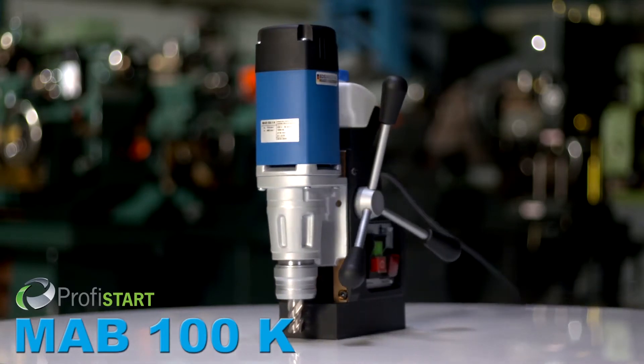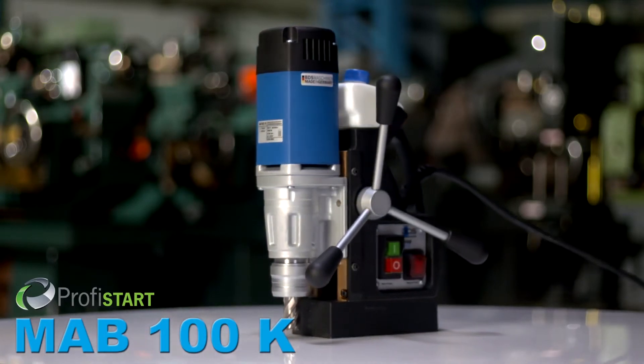The all new MAB100K Lightweight Compact Magnetic Drilling Machine. The new MAB100K.